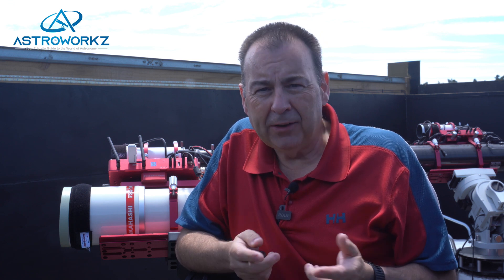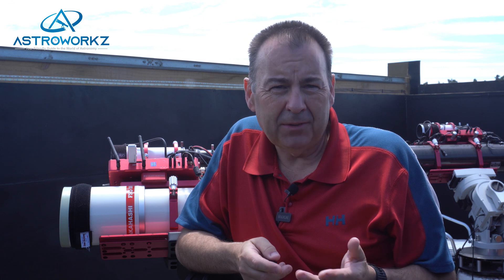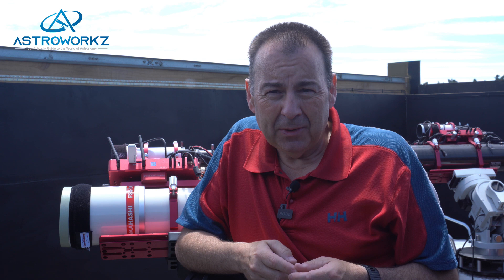Manual focusing tools like Bahtinov masks do a great job, but these rely on you being next to the scope when focusing. And that's a pain when the temperature is changing rapidly and you need to keep heading out to refocus. Wouldn't it be great if you could do this remotely? Today's video is all about how you can add a simple accessory to your telescope and take the pain out of focusing. We are, of course, talking about ZWO's little focus motor, the EAF.